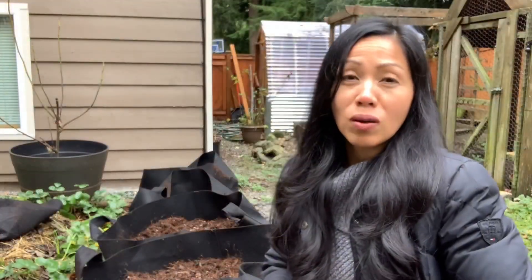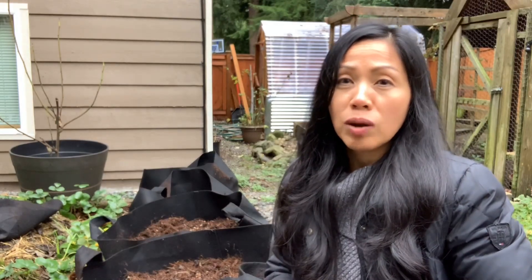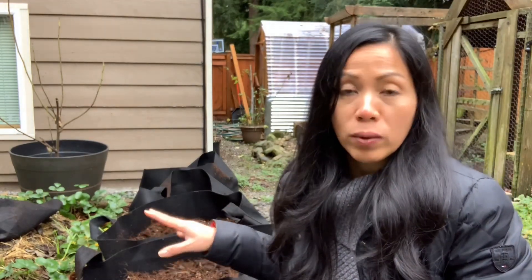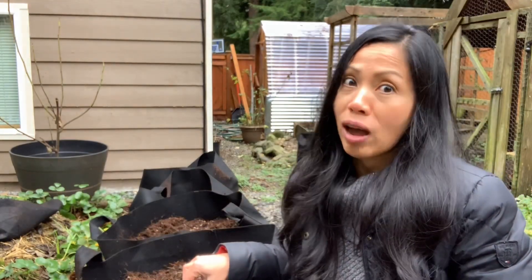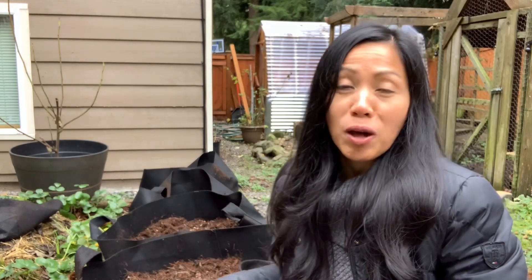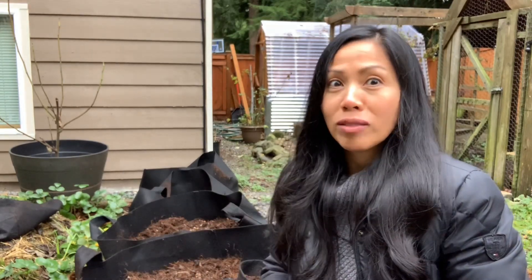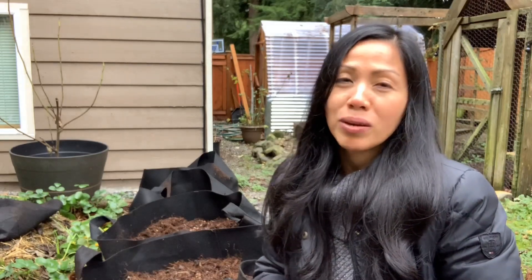Our potato pots are all set. I did layer a couple of inches of coconut coir reused from tomato plants I grew last season, mixed in with some wood chips. That layer of mulch will help suppress weeds come spring, and also help retain water since fabric pots tend to dry out quicker. I hope you found this video helpful! Would love to know if you're growing potatoes next season — you can plant them right now if your ground is not frozen. Thank you so much, have a wonderful day and happy gardening!